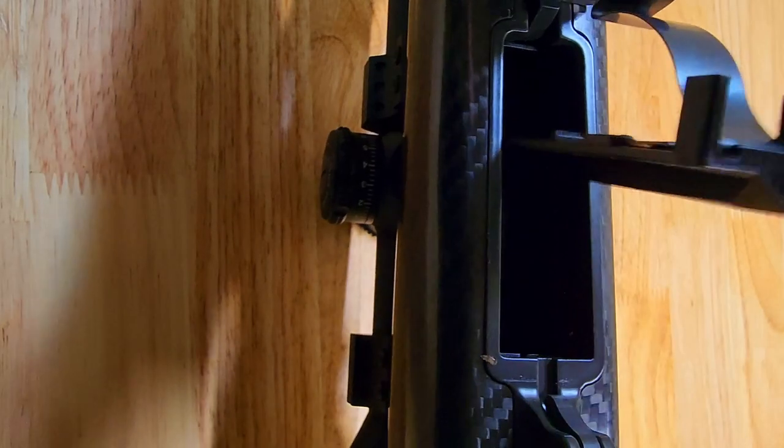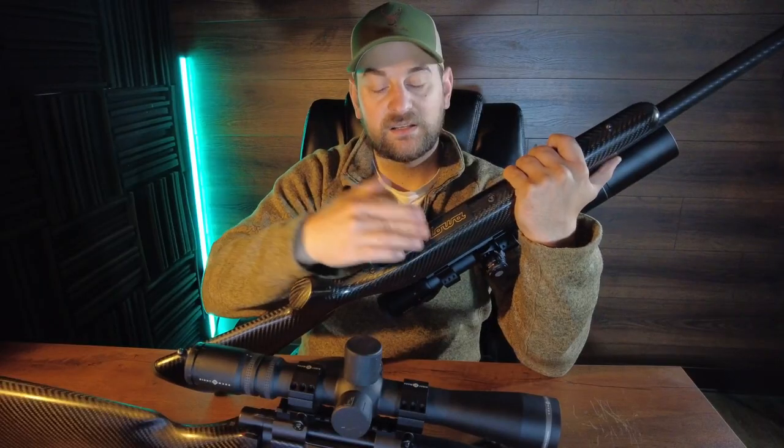You can open up that floor plate depending on the caliber. It's a 3+1 or 4+1, and you can get this in mini action, short action, and long action.